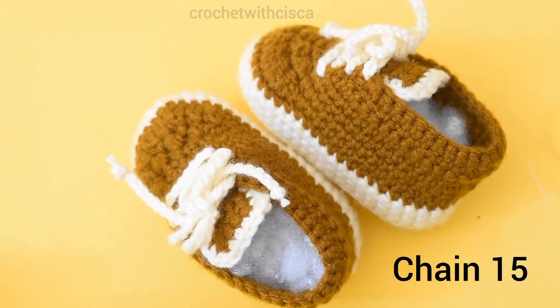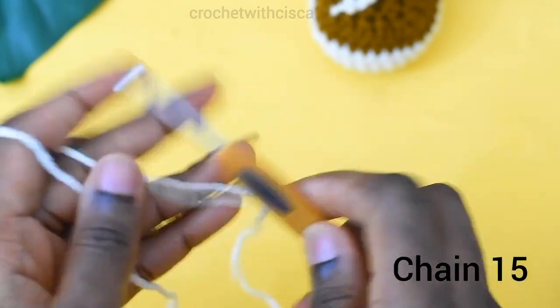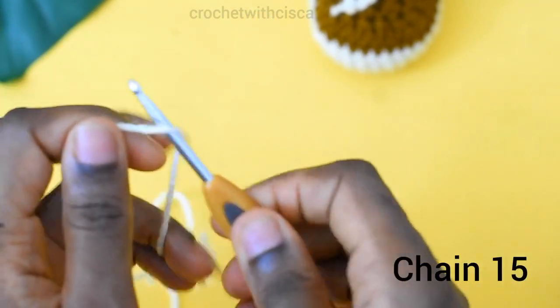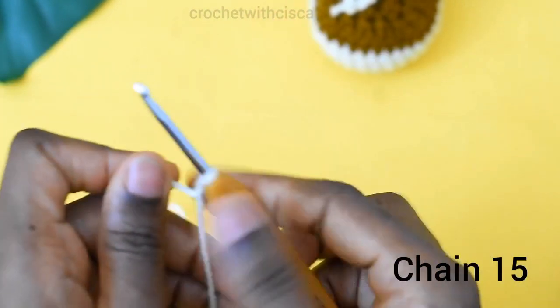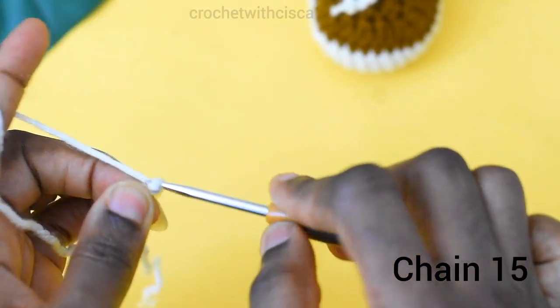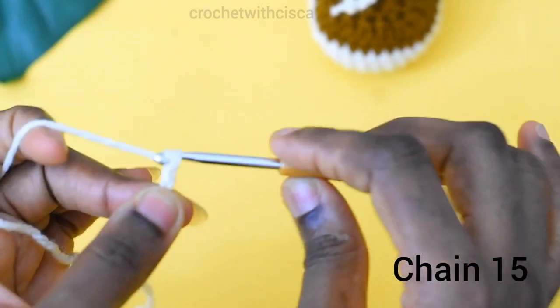The first thing we need to do is make a foundation chain. I'll be using a 4mm hook for this tutorial. I'm going to go ahead and chain 15, using my modified slip knot.